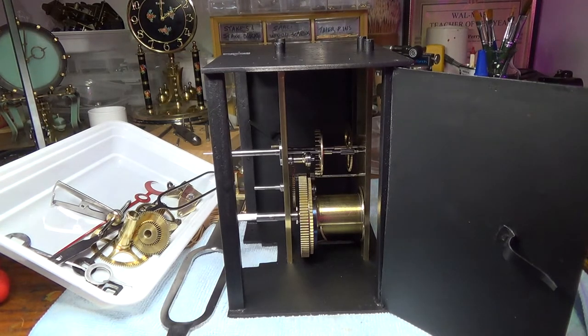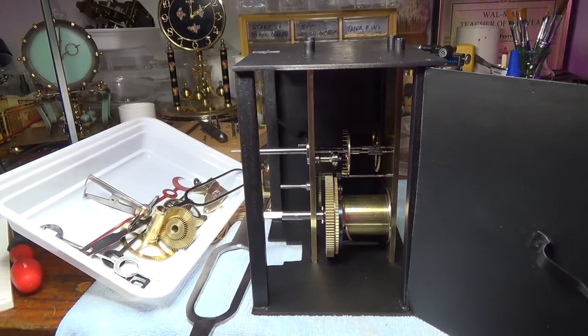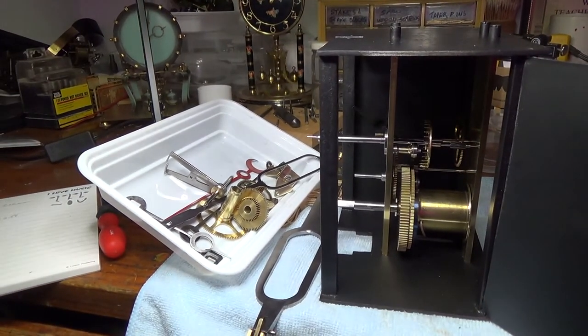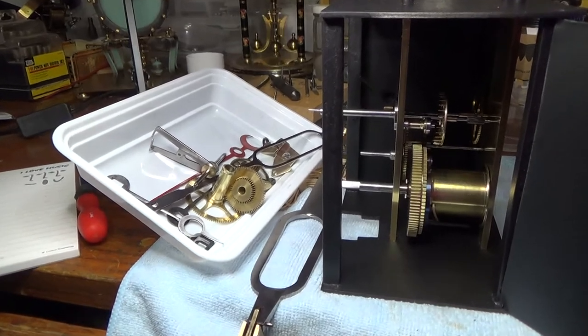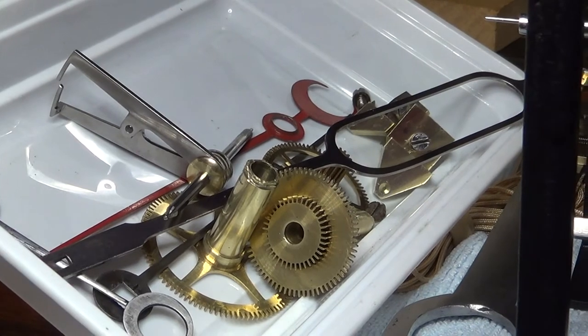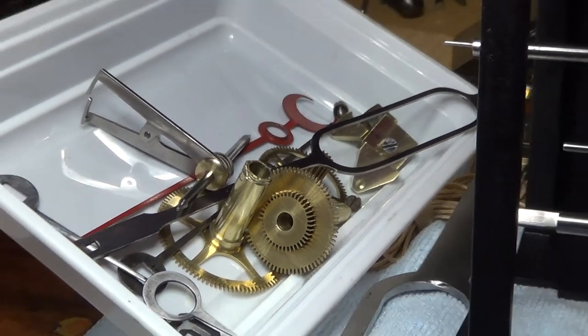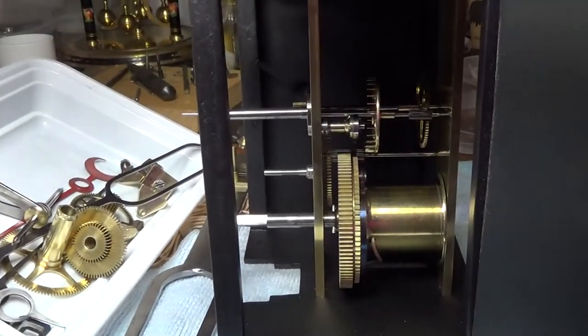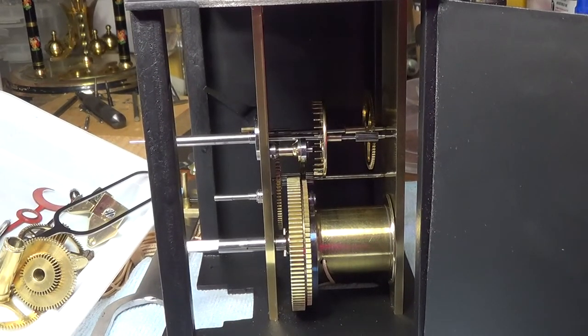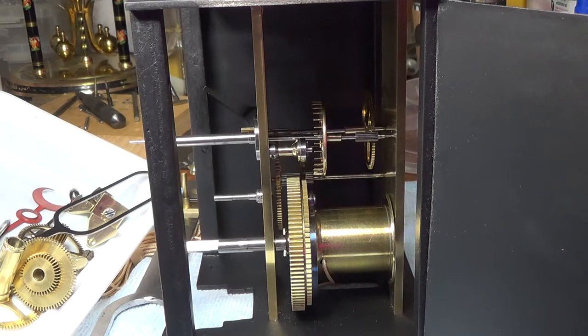Well, by removing a couple of cocks from the front of the movement, all of these pieces can be removed without taking the plates apart. Once you're at this point, the rest of it requires that the remaining four wheels — the main wheel, second wheel, third wheel, and the escapement itself — would have to come out.